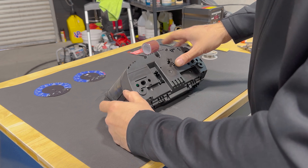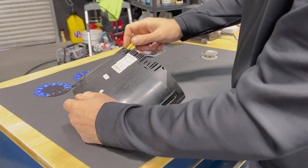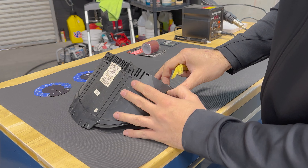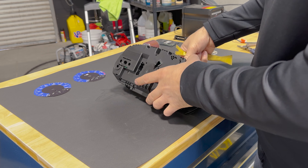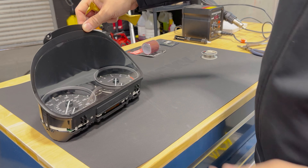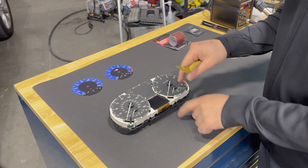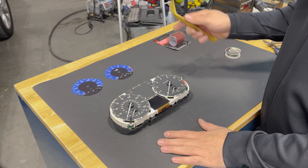There are no screws that hold the front bezel in place — you just kind of have to lift up on these clips here. By the way, you don't have to worry about disconnecting your battery for this job, it's not going to mess anything up. That's going to pull this part out of the way. We'll figure out the orientation of these after and gently place them on after we put the new gauge faces in.